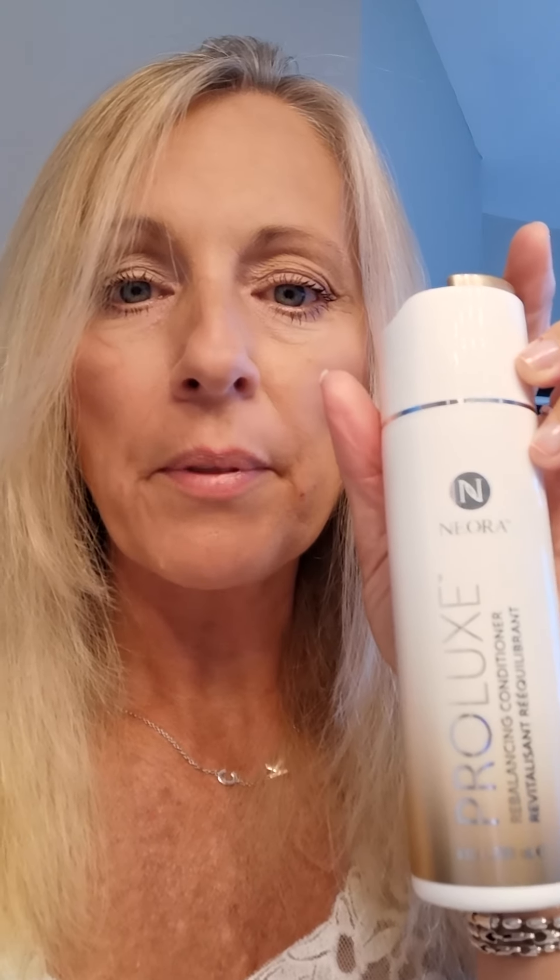I wanted to show you the products we're talking about — the Prolux. We have the shampoo here; you only need about a nickel size, a really small amount, because it's concentrated. Then we have the conditioner — same thing, just a little nickel size amount. And we have the hair mask, which is a once-a-week treatment. I put on about a quarter size amount and worked it all through my hair.